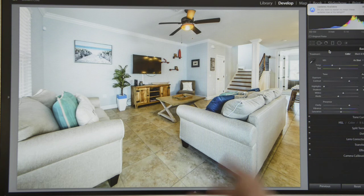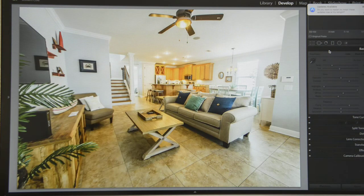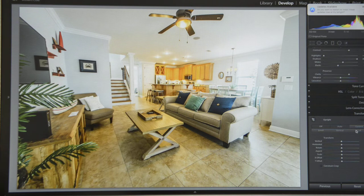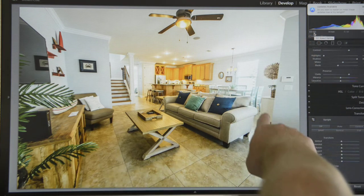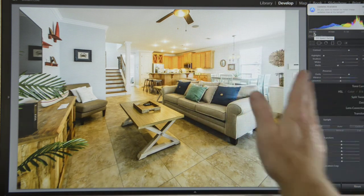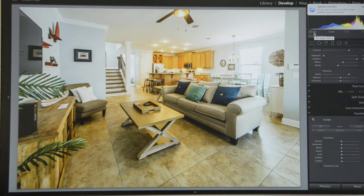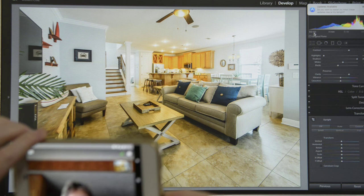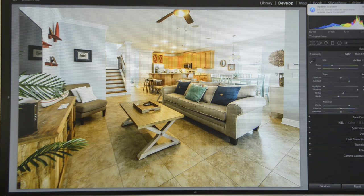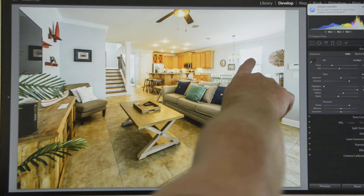I just go back over it and keep pulling it down until I feel that it's right, and now I've got a pretty evenly covered picture. I'd say this image is done, so I hit K to get rid of the brush and move on to the next picture. With this one again you're going to want to come down to Transform, hit the Auto button, and see if you get your lines straight. When I look at the walls and how they're bent, when I hit Auto it straightens it back out so it looks like how it should be.